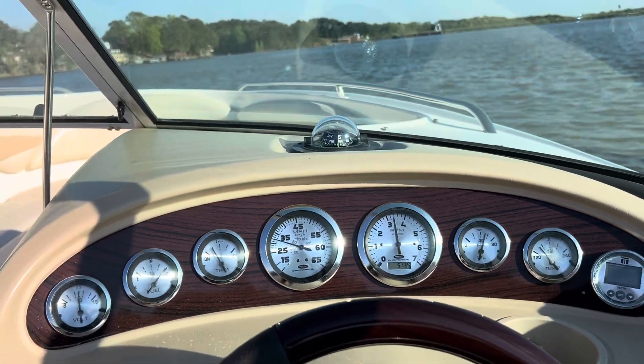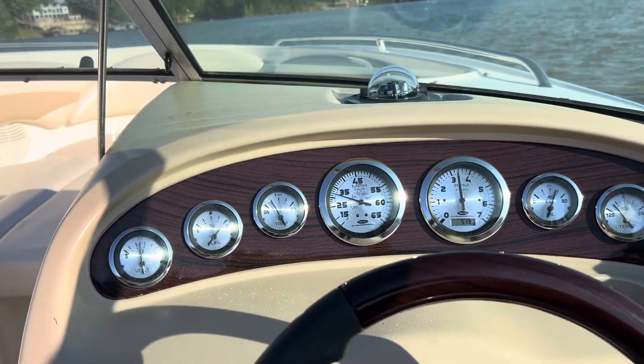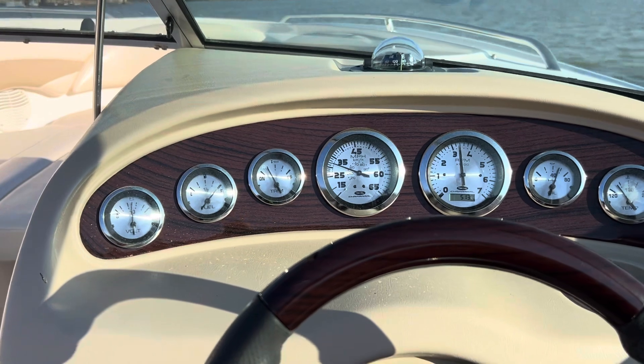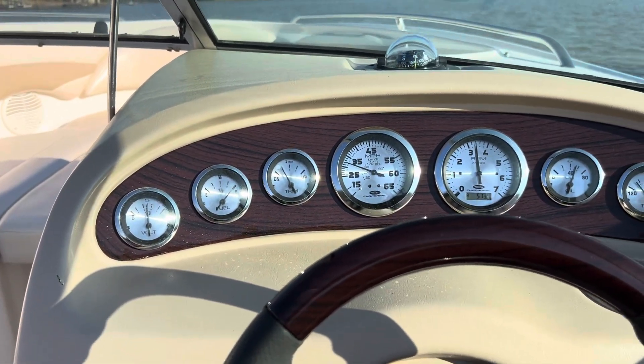I have a special way of converting a 5.0 to a 5.7 without having to do any reprogramming. We'll get back to the dock — I'm going to pull the spark plug and check the condition of the fuel mixture and the spark.